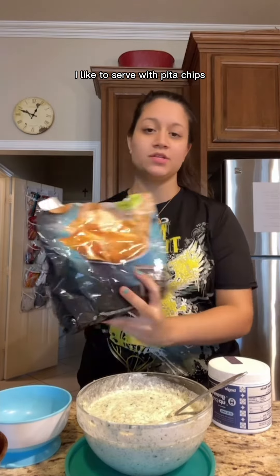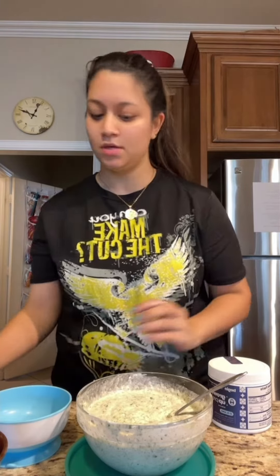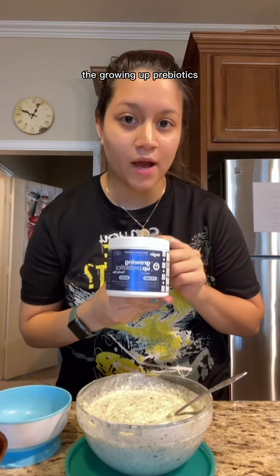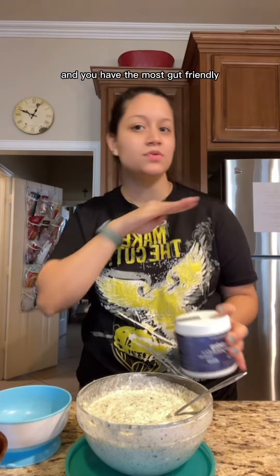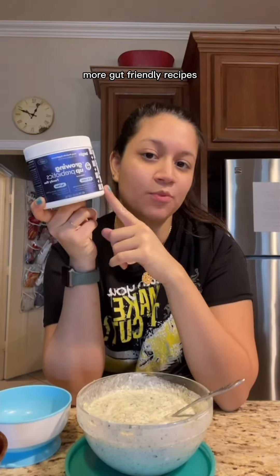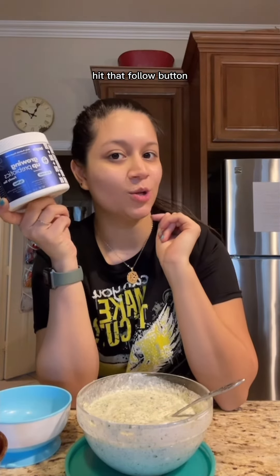Now that it's ready to go, I like to serve it with pita chips and I sprinkle a little bit of the Growing Up Prebiotics — and you have the most gut-friendly savory snack that you and your little one will love. For more gut-friendly recipes, hit that follow button.